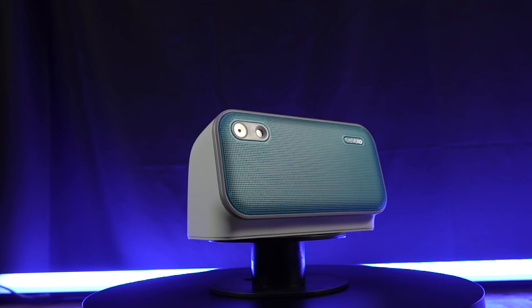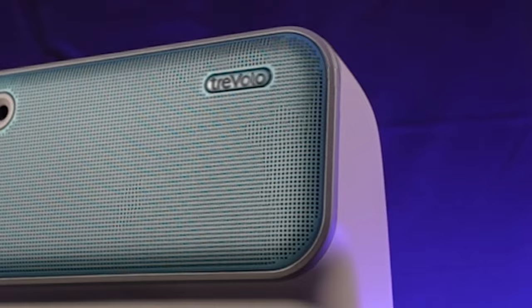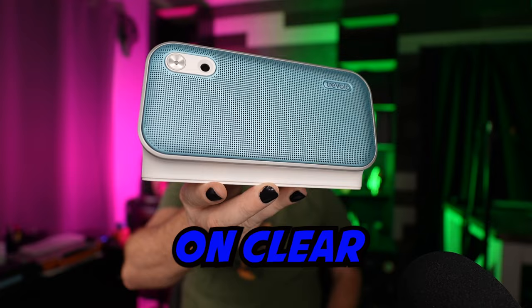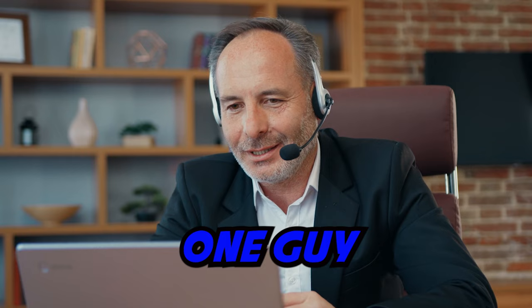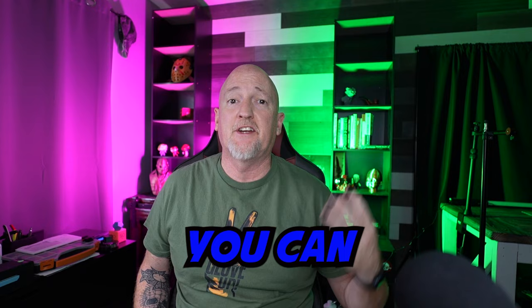This is not just another Bluetooth speaker. This is actually designed to help clarify the human voice. It has the Trivolo voice engine inside it. What that means is it can actually discern the human voice from background noise, pull that voice out, and really enrich it so you can hear it more clearly. Imagine you're on a conference call with that one guy who always uses his built-in computer mic and always sounds like garbage — this will clear that up for you.